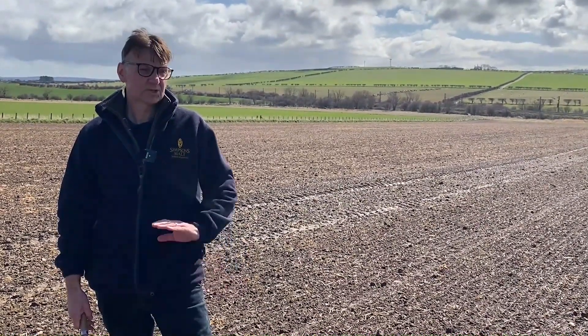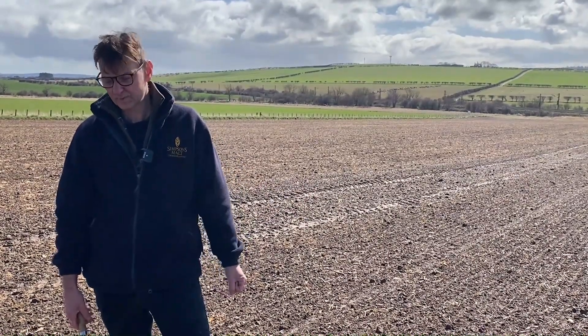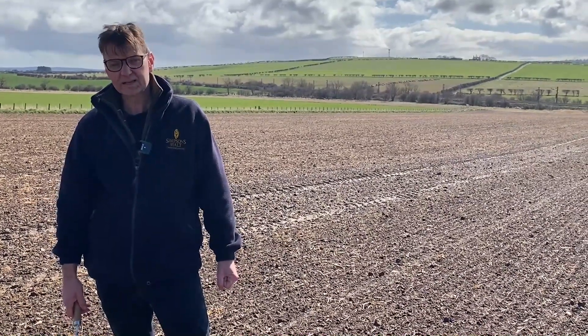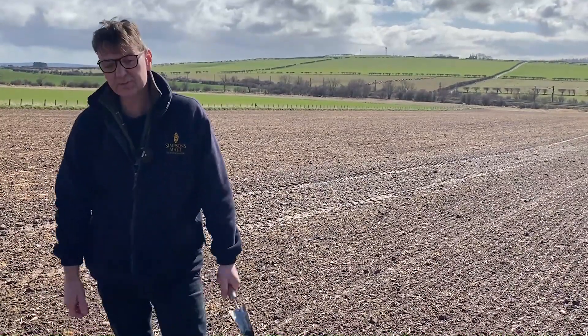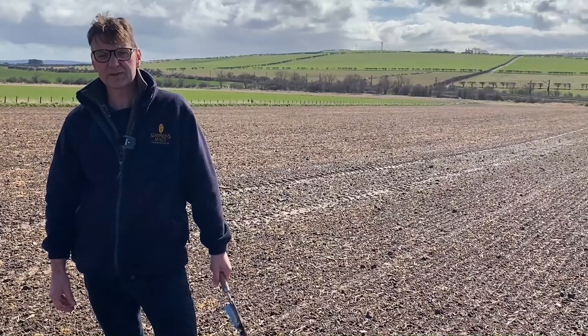We've actually put a pre-emergence spray on and we may not need to do any more top-ups — hopefully we won't. In a couple of weeks' time we'll come back again and maybe start to see the earliest ones coming up. Soil temperatures will have improved and we'll get a judgment on where we're going to fare for this season.